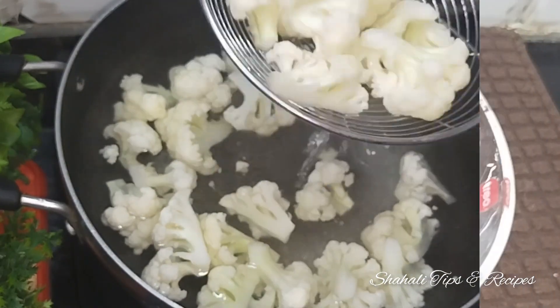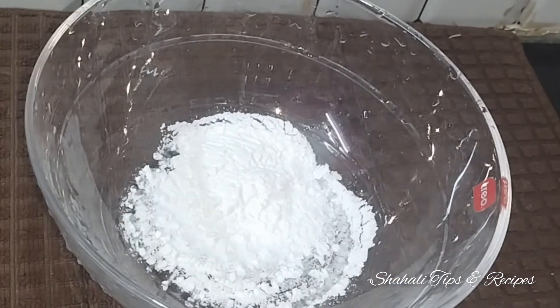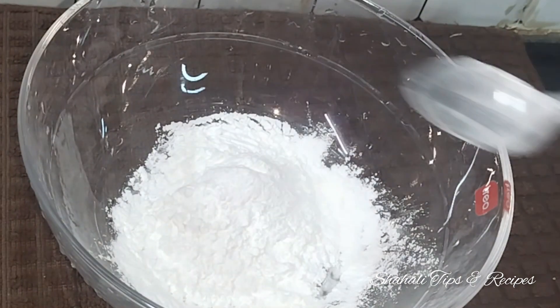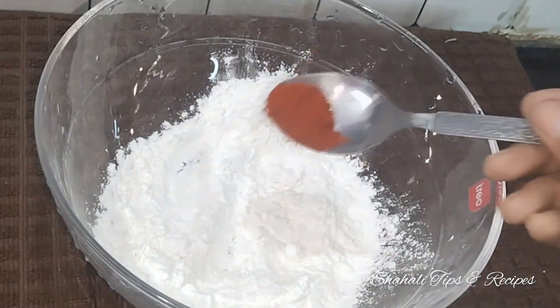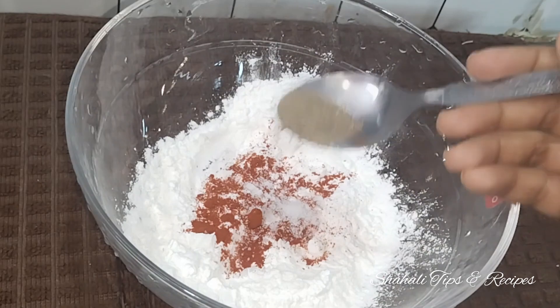We will start the next step — we will marinate the cauliflower. We will add 2 tablespoons of corn flour, 1 tablespoon of arisimav — it is very crispy and tasty. Add 1 tablespoon of maitha, 1 teaspoon of chilli powder, and 2 teaspoons of pepper.